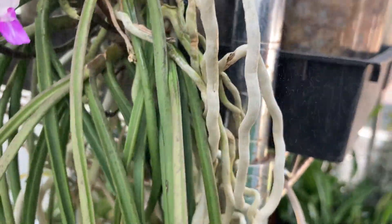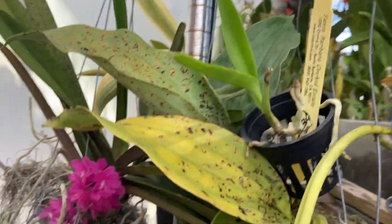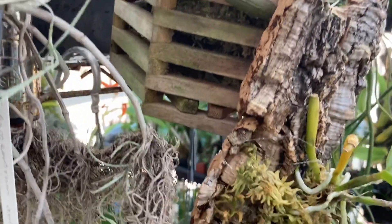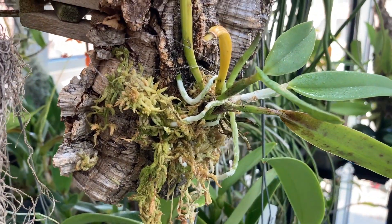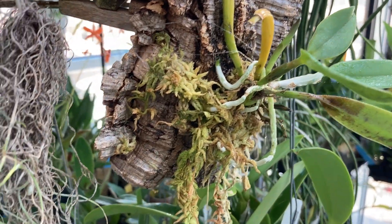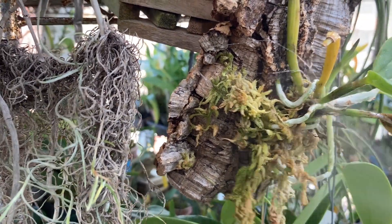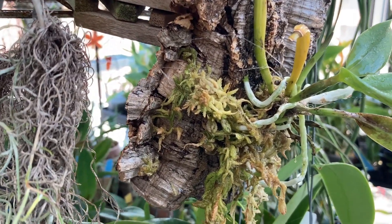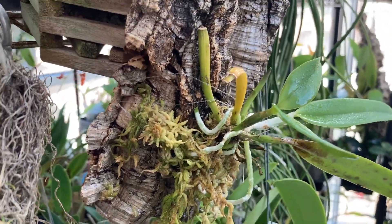That's how I water the majority of my mounts, whether they're on plastic plaques, on logs, or on wood with moss. That's why I put a little bit of moss on an orchid's roots — just to keep the humidity up, not to cover the roots, but to absorb the water when I'm misting so that the whole area near the orchid roots stays more humid.